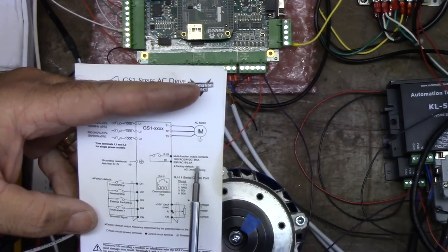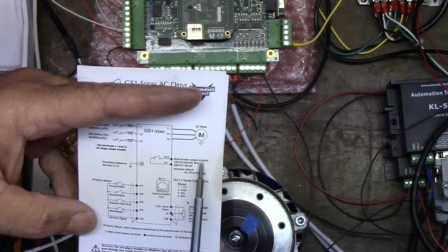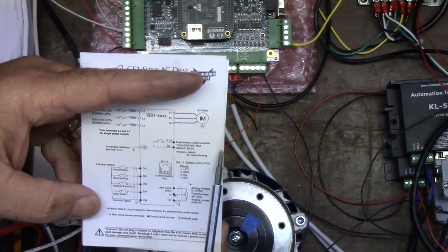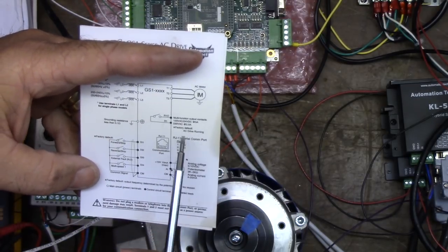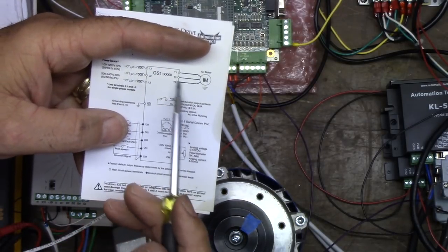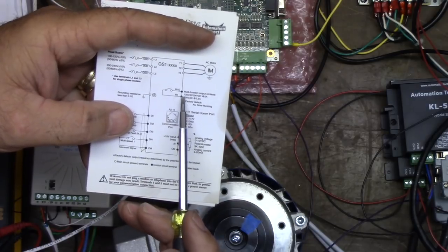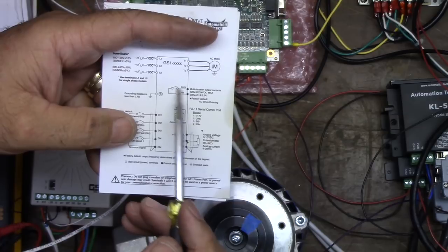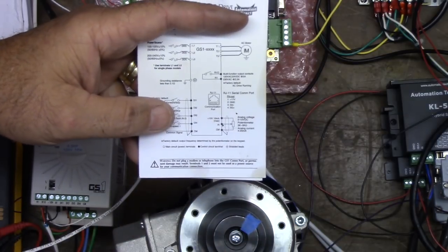Let's assume it's normally open. So we have 24-volt input coming in, and until the contact closes there won't be a signal sent — that input cannot be grounded. If it turns out it's normally open and closes when powered up, we'll invert it — we'll change from normally closed to normally open. We have that flexibility in ACORN.